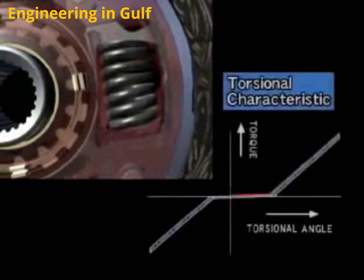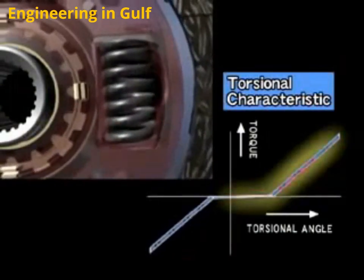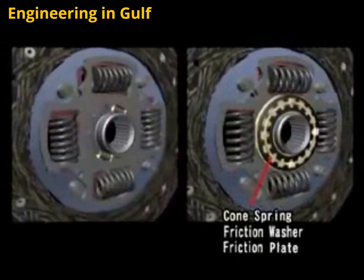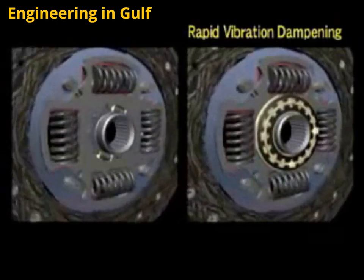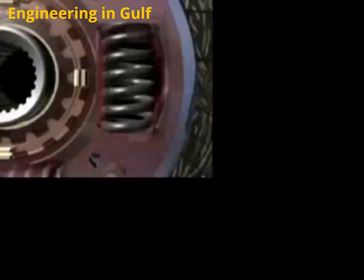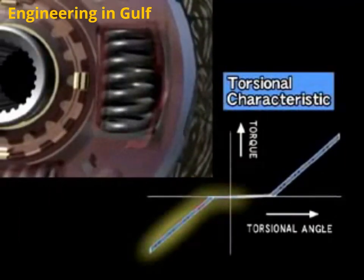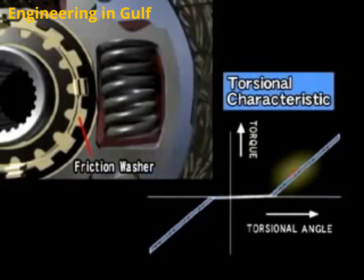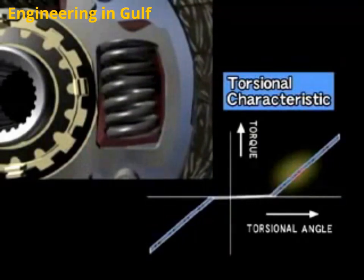The shock from engaging the clutch while accelerating is absorbed by torsion springs. The cone springs, friction washers, and friction plate function to quickly stop the torsion springs from vibrating, reducing both noise and vibration. During engine braking, the torsion springs are compressed in the opposite direction compared to when accelerating, to absorb the shock of deceleration. When driving at a constant speed, fluctuations in engine revolution are absorbed by the torsion springs and friction washers, reducing the amount of chattering noise transmitted to the transmission and the differential gear.